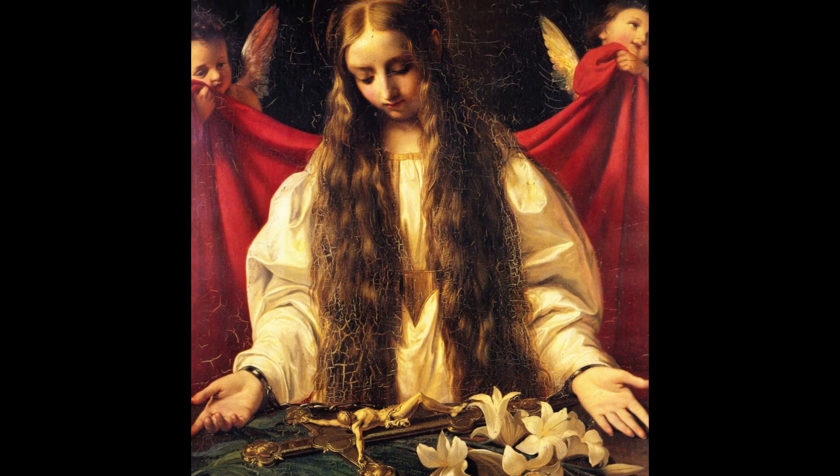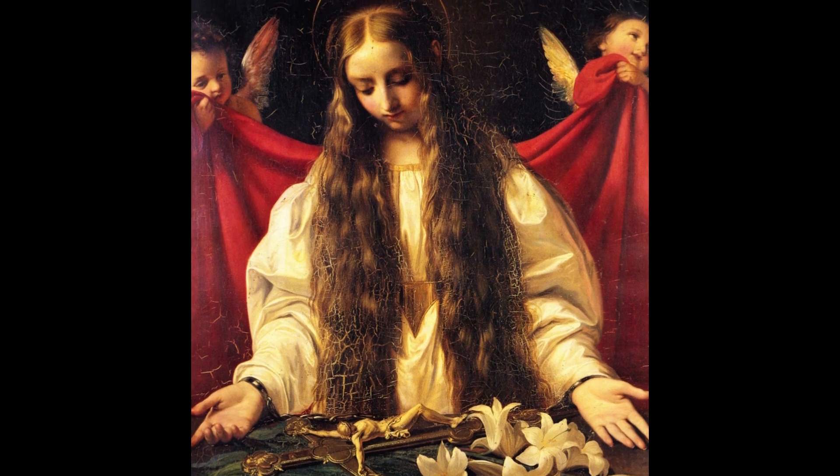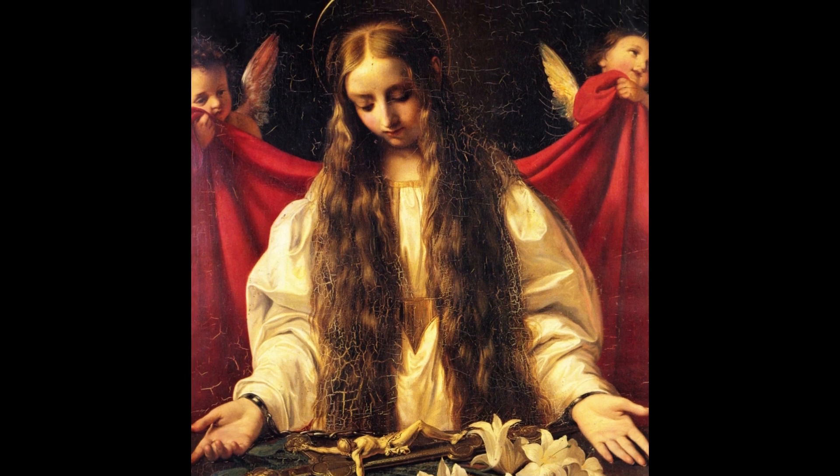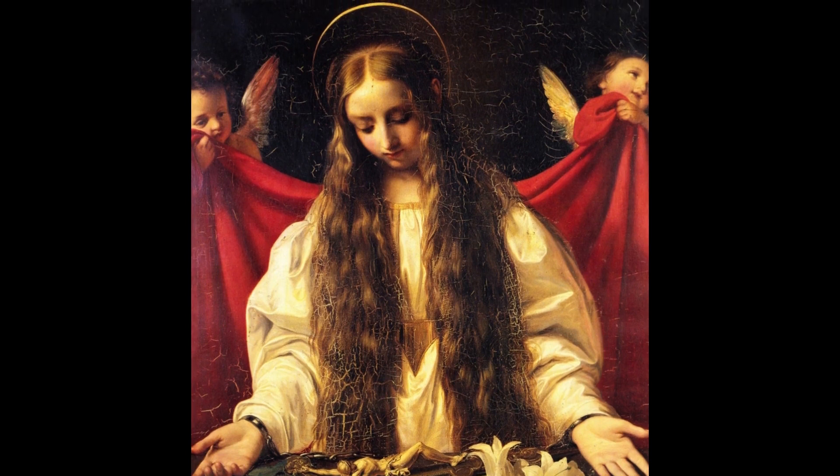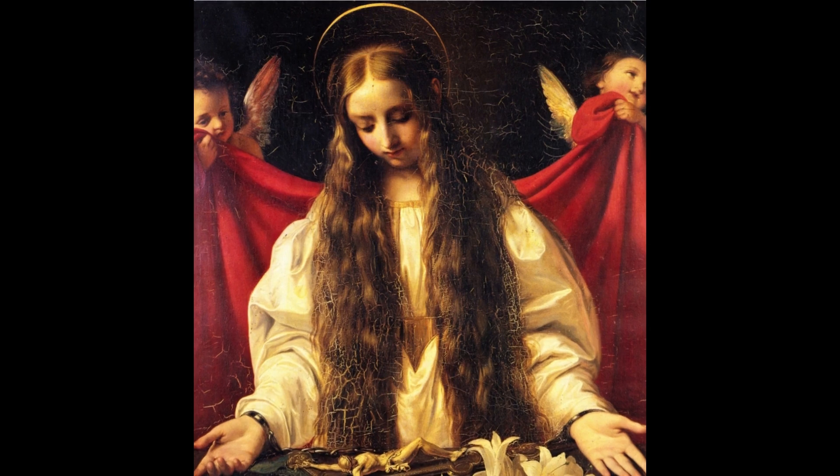There's a lot of craquelure, especially in her hair, and restoring these little cracks would do wonders to this painting. But nevertheless, it is still a pretty fascinating work.